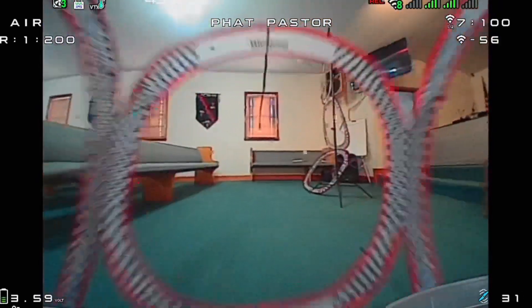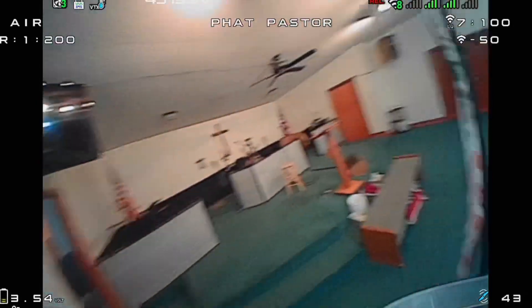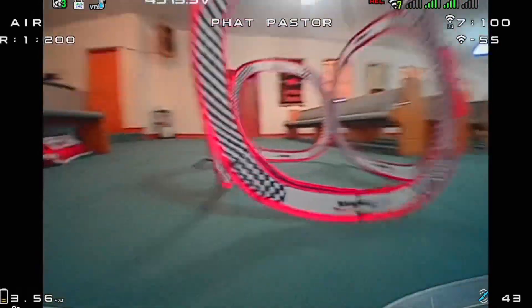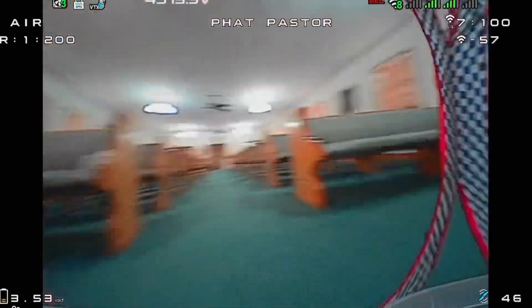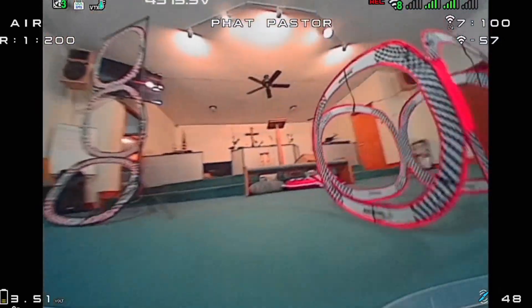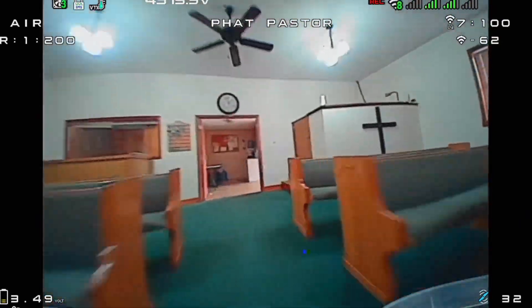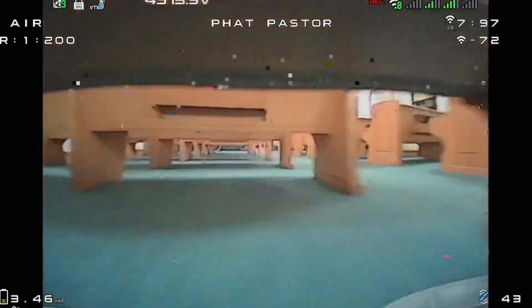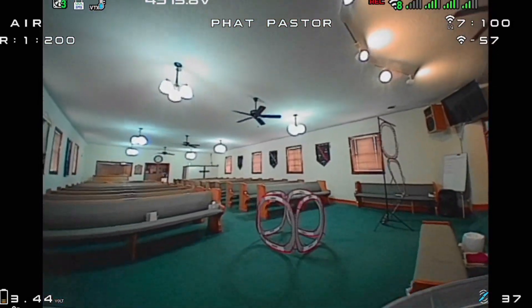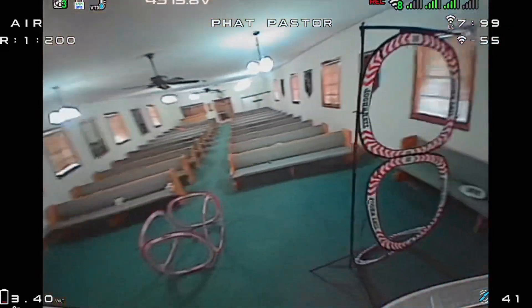So far, so good. Wow. My goodness. Carl, you guys knocked this one out of the park. I have flown and will be doing a review of every 65mm bind and fly whoop with HD Zero on it — I have them all, and they will be following this video. With no adjustments or anything, I can already tell this is going to be my primary racer.